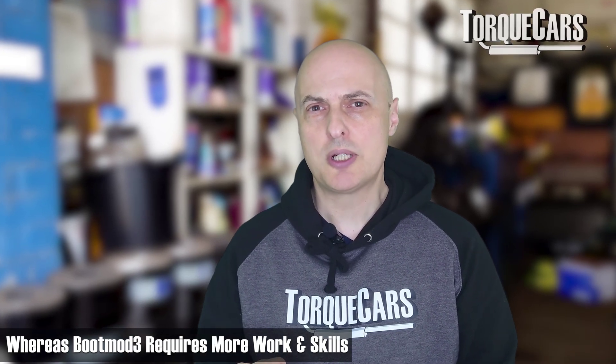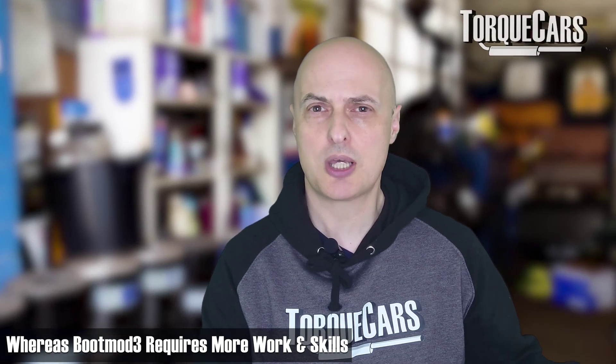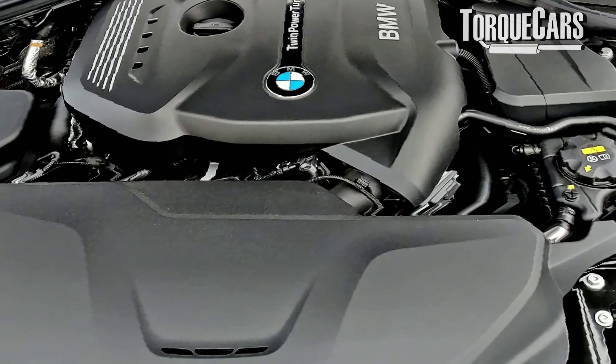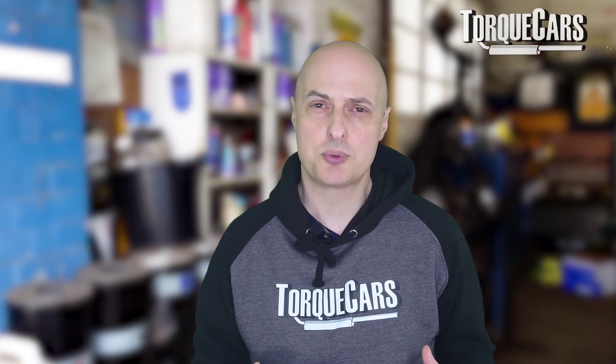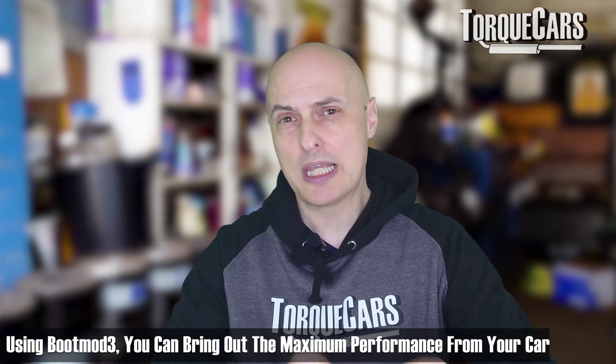The BootMod3 requires a bit more work — you need to download and choose maps carefully. You might even work with someone who can go beyond the off-the-shelf tunes and create something completely custom or bespoke for your engine. Bear in mind that all engines are different; you've done different mods than someone else, your car is at a different age and mileage, and power output varies between cars even from the same year. BMW uses a safe, generic option that works across all models, whereas with the BootMod3 you can fine-tune it to extract the maximum performance from your specific car.